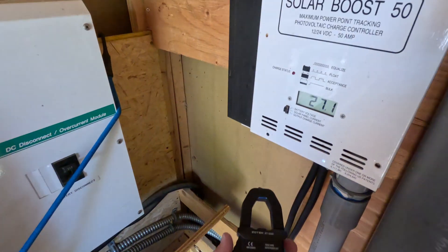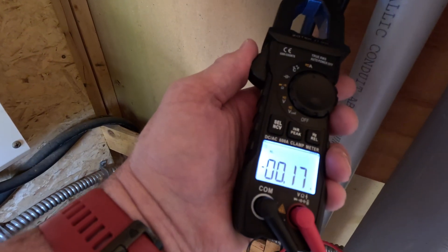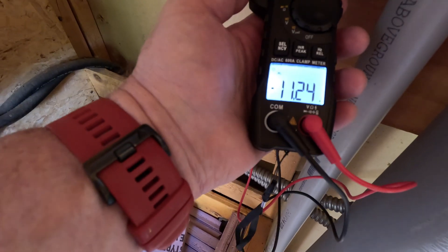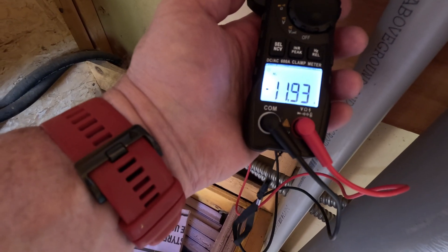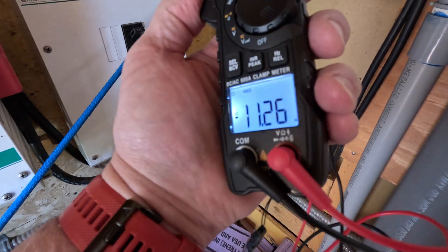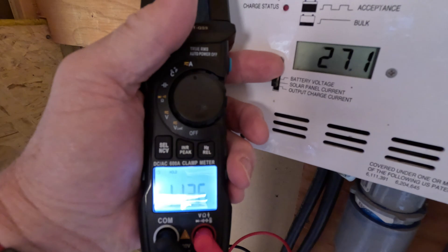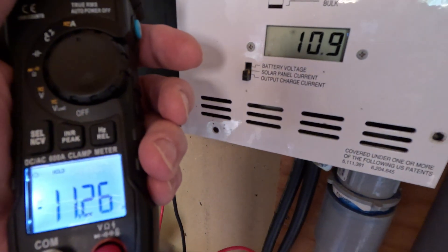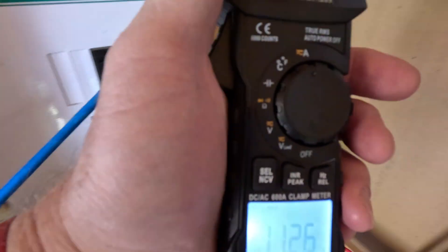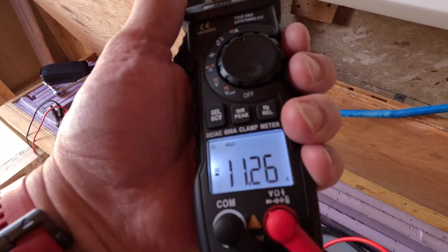We come over to the charge panel — it says 27.1 volts coming out of the panel. Let's check it for current: we got 11.24 amps. Hit the hold button and come away — 11.26 amps. The charge controller says output charge current is 10.8, so it's pretty close. I'd say this meter is probably better.